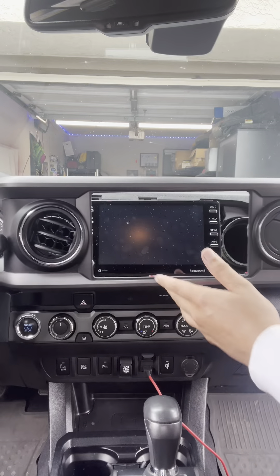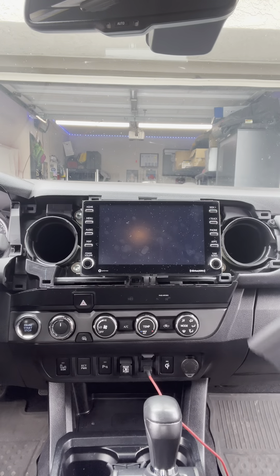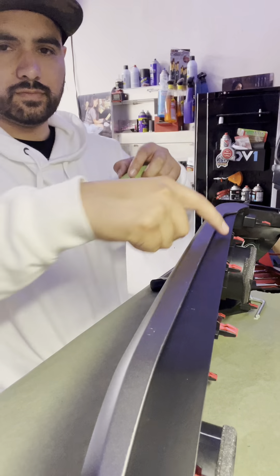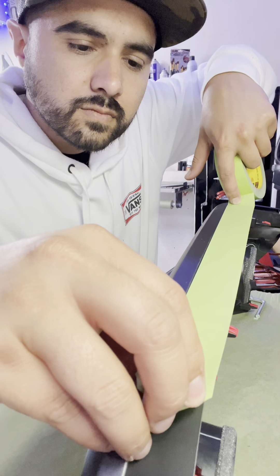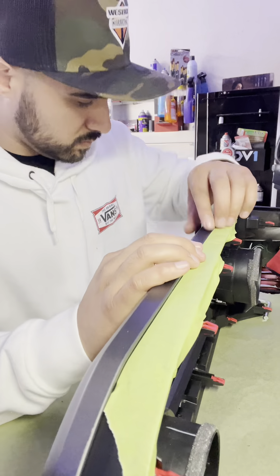Sometimes I wish I worked this fast in real life. As you can see, it's pretty simple to remove. So let's take this inside the garage. Since we have the plastic trim off, I'm going to go ahead and tape up areas where I don't want it to get scratched. I also lay down some paper so I can work with the part and not end up scratching it.